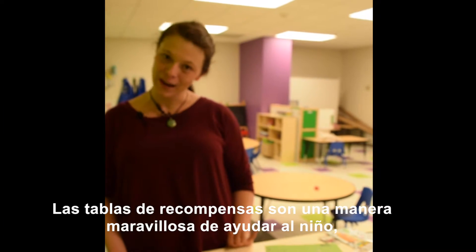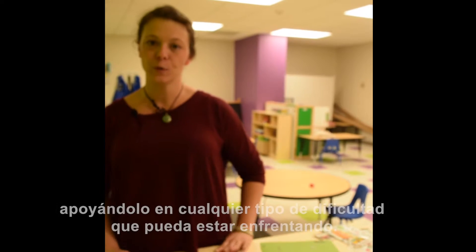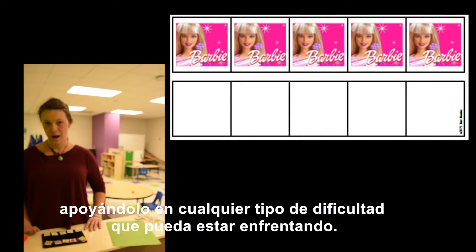Token boards are just a really great way to help your child, to support your child through any sort of difficult time that they're having.